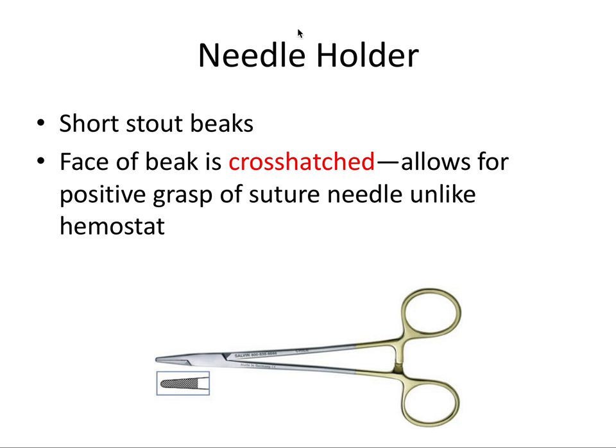The needle holders look very similar to hemostats but are different in some important ways. The needle holder has shorter, stout beaks and the face of the beak is crosshatched, whereas the hemostat beak has straight lines. The crosshatch allows for a more positive grip of the suture needle. If you try to grasp a suture needle with a hemostat, it could rotate and be difficult to keep still. The needle holder is a better instrument because of its short stout beaks and crosshatch face — it's designed to hold the suture needle.